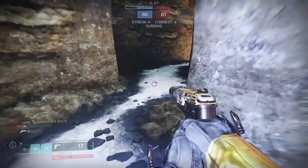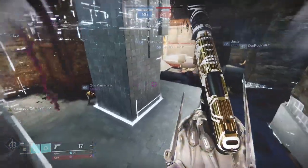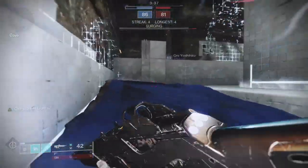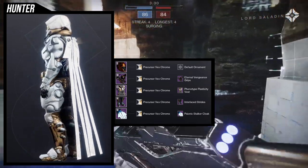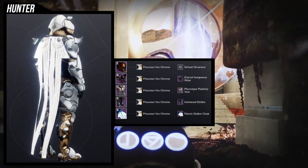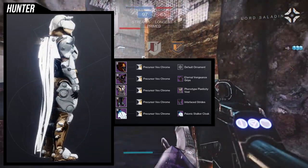So with this set, I ended up going with a Vex look because I really like the fact that the Eternal Vengeance grips have a really almost Vex feel to them. At least for me personally, I think the whole set gives off Vex vibes. So for the helmet, we're going to be using the Prime Zealot mask — one of the best masks to use if you want to go for a Vex look, because it's a literal Vex helmet, aside from the Phenotype Plasticity helm, which I think is the weaker of the Vex helmets.